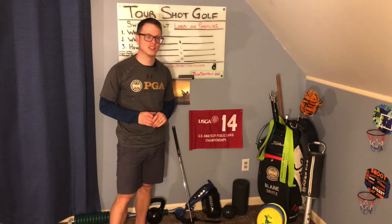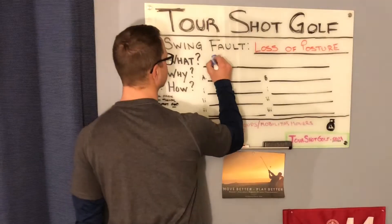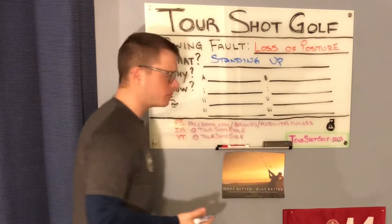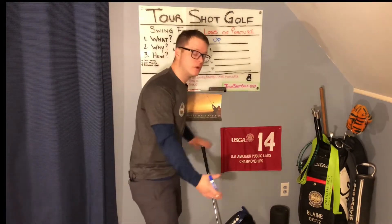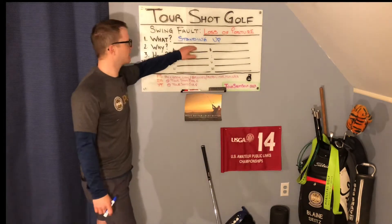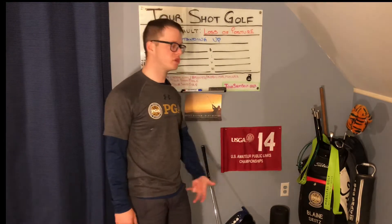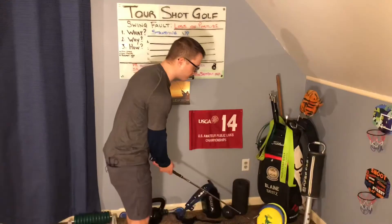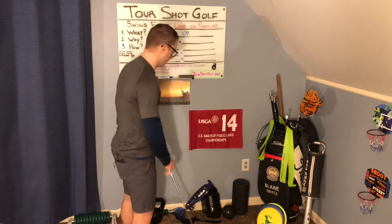For this video, when we're talking about loss of posture, in this particular example, what we're talking about is standing up. There are other forms such as early extension, which will get its own video, flat shoulders, which will get its own video, and things like that. But what we're talking about is really standing up. If you top the ball, if you chunk the ball, if you're inconsistent, if you shank it, there's a good chance that this is happening — that when you swing, you're coming out and standing up.